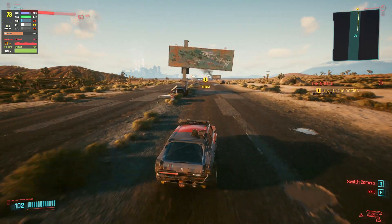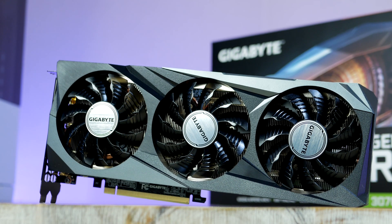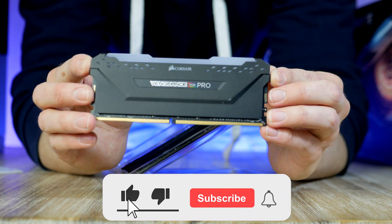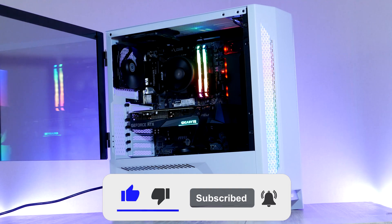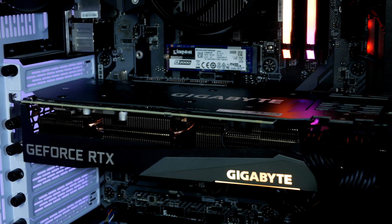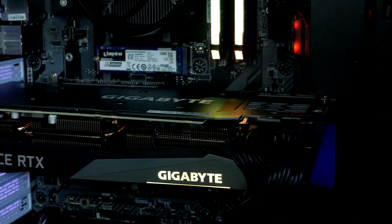Inside this machine we find a third-gen 6-core Ryzen CPU, an RTX 3070 graphics card, a super fast M.2 drive, and 16 gigabytes of RAM, everything housed inside this massive Lian Li case. Remember to smash the like button and let me know down below what other games I should include for my benchmarks in future videos.